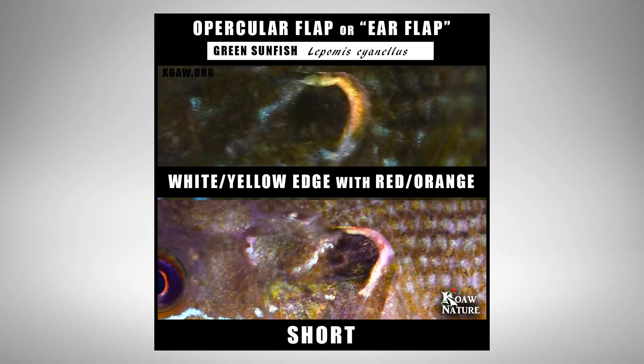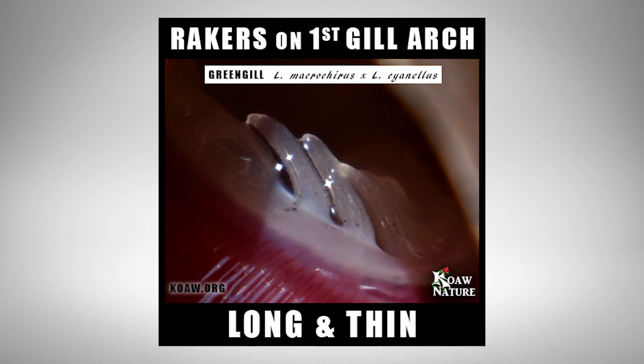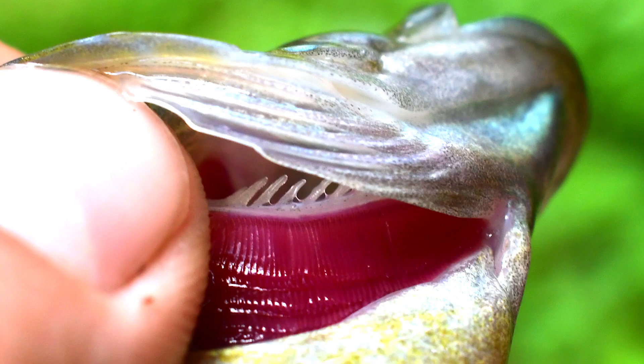The opercular flap of the green sunfish is often no longer than the length of the eye and often expresses a multitude of colors ranging from red to orange to purple with some pale edging. This colored edging is often diluted compared to the northern sunfish where the red is a strong, opaque color — we can see how the color on the green sunfish's ear flap is much more diluted. The gill rakers on this species are long and thin; I made another video teaching how to properly analyze rakers in lepomids, linked in the description.